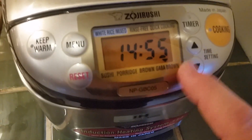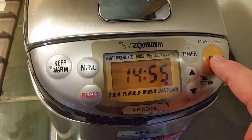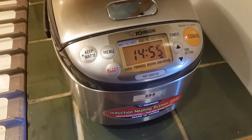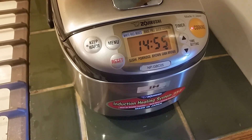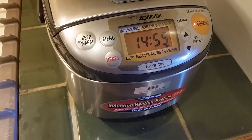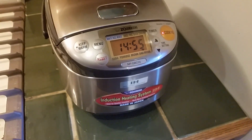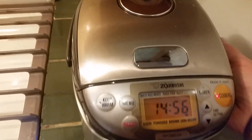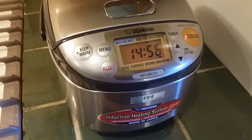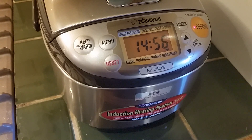I've got my menu setting on GABA brown, and I'm going to push the cooking button. That should be it. I heard that annoying little music — apparently you can turn that off, I don't know if I will. That is about thirty minutes after this thing arrived at the door, and I just pushed the button for my first batch of GABA brown. I'll be back periodically to give you an update, and especially when it's finished.